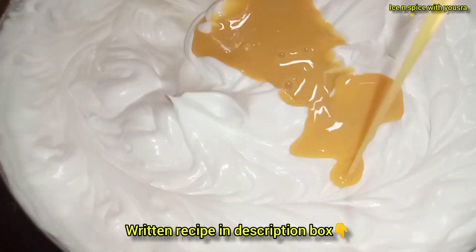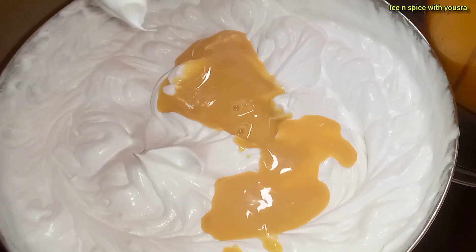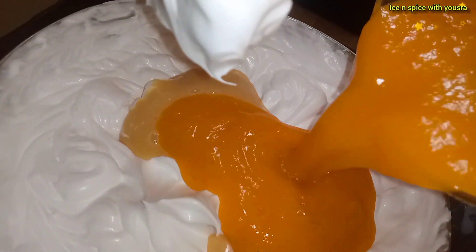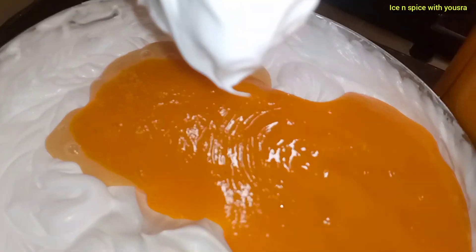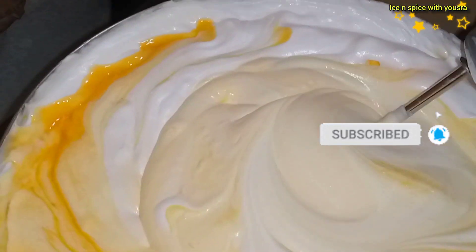Condensed milk — I have one tin of condensed milk. If you don't see my condensed milk, I will put it on the card, and you can also find the link in the description box. You can also make condensed milk at home.